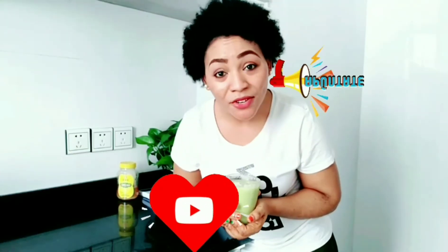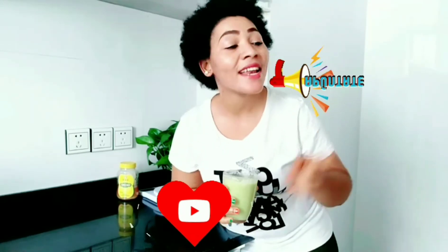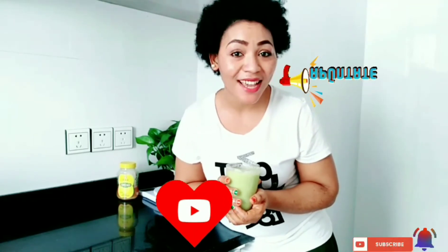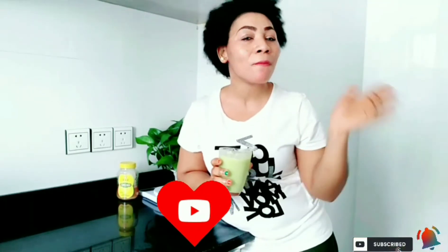That's it for this video — thank you for watching! If you haven't subscribed to my channel, go ahead and hit that red subscribe button and turn on the notification bell. Until next time, see you in my next video, bye!